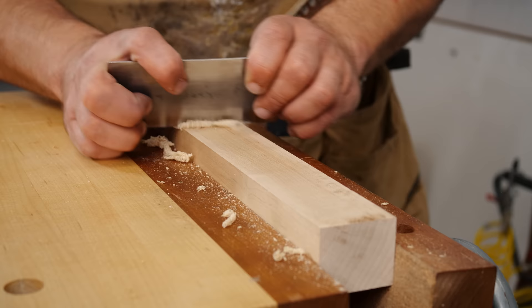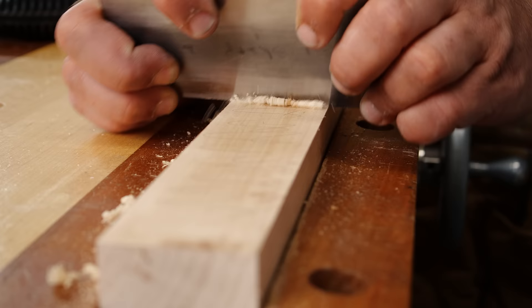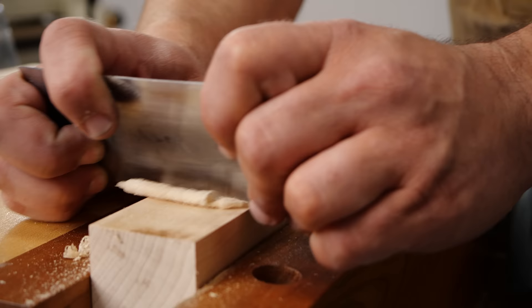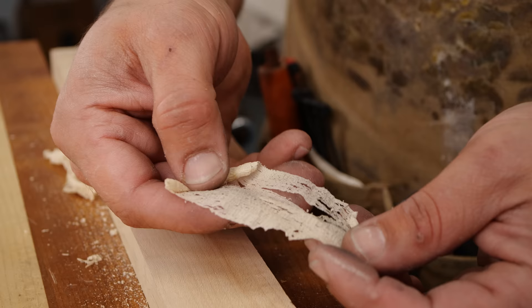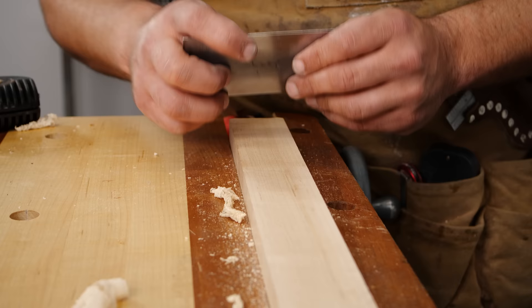That's smooth! Look at that — it's like a shaving from a hand plane. Let me show you how fast a card scraper works. I'll put some pencil marks here. Look at that — gone in one stroke. It would take probably 10 seconds with sandpaper to get that gone. Look at this actual shaving from the card scraper. That was incredible.